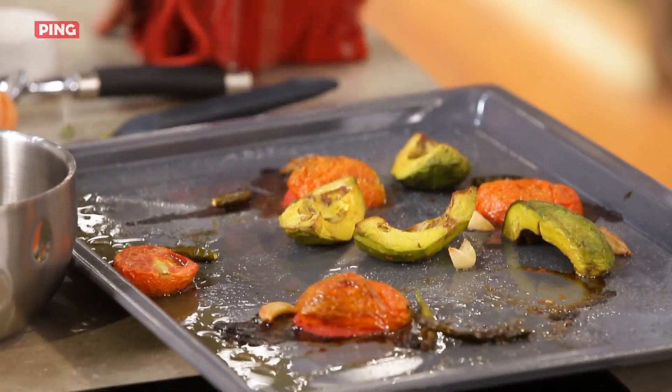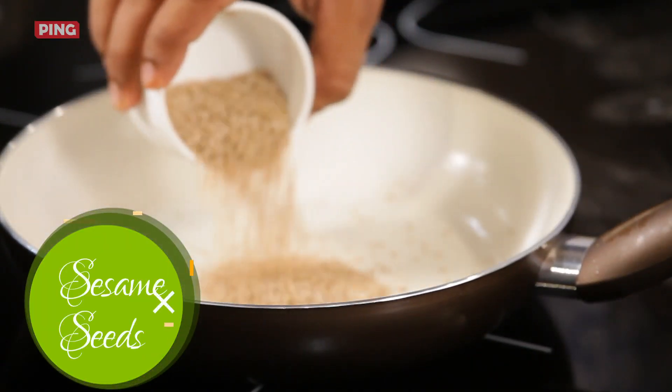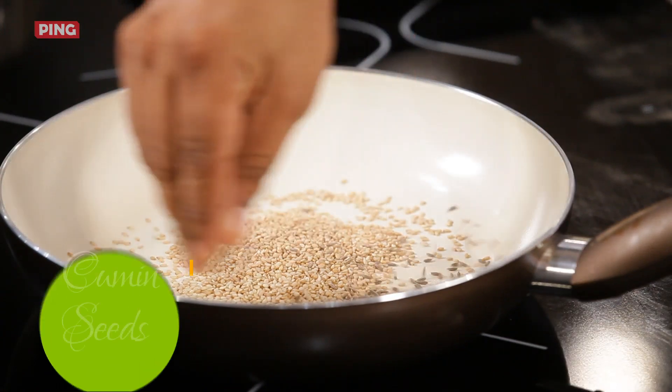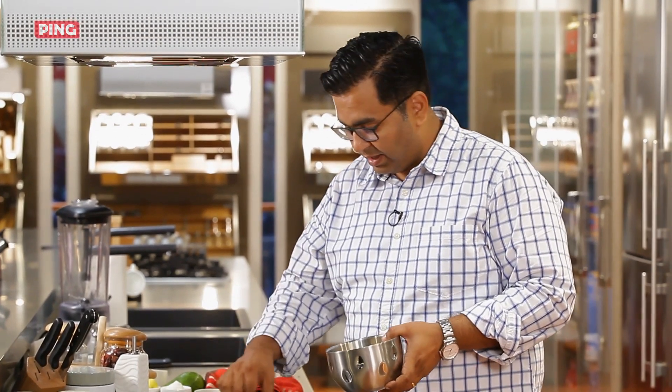Wow, beautiful roasted smell! I'm not going to waste any time and get right into it. First, we'll toast the sesame seeds and also add a little jeera. When the jeera and sesame seeds are toasted, we'll prepare them.